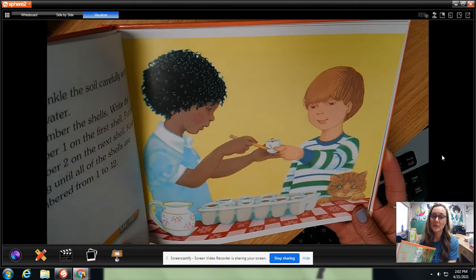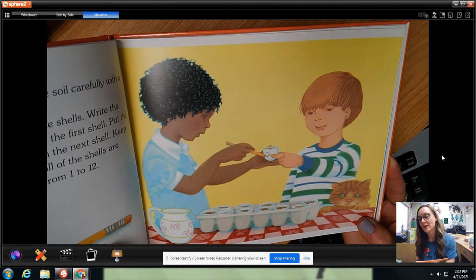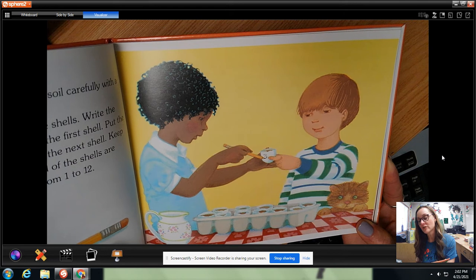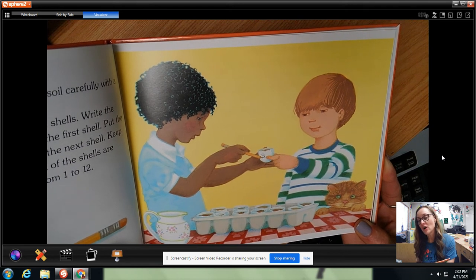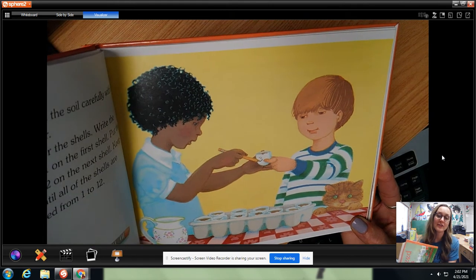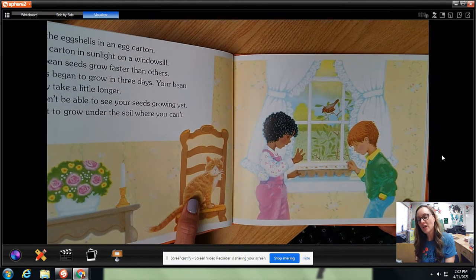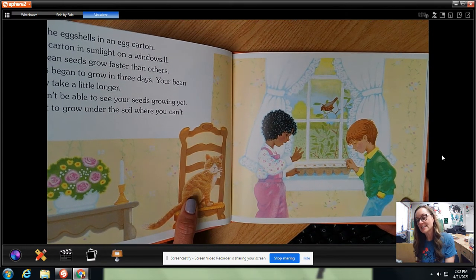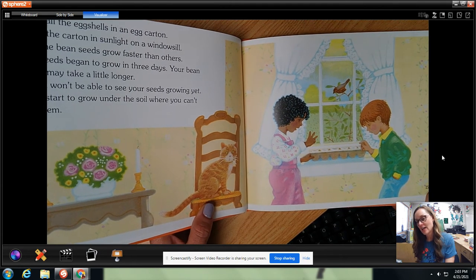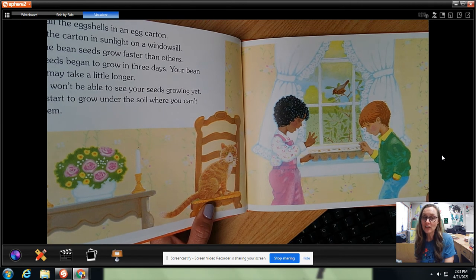Sprinkle the soil carefully with water — this is usually where I went wrong, adding too much water. Number the shells: write the number one on the first shell, put the number two on the next shell, and keep going until all of the shells are numbered 1 to 12. Put all the shells in an egg carton and put the carton in sunlight on a windowsill. Some bean seeds grow faster than others. Our seeds began to grow in 3 days. Your bean seeds may take a little longer.